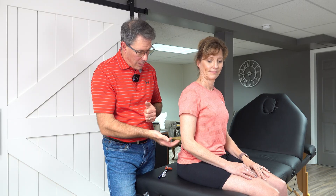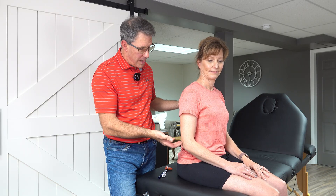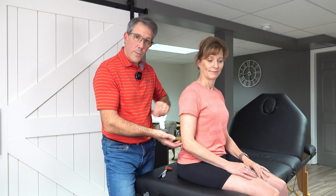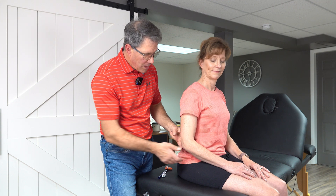Today I want to talk about a C7 or triceps reflex and how to optimize performing a deep tendon reflex at that particular level. If you have loss of a C7 reflex compared to the other side, you need to be somewhat suspicious that there may be a nerve root problem coming from the cervical spine. You would add that to the rest of the cluster of radiculopathy-type issues, but today we're going to focus on that C7 or triceps deep tendon reflex.